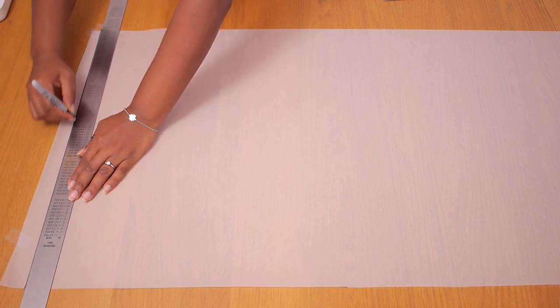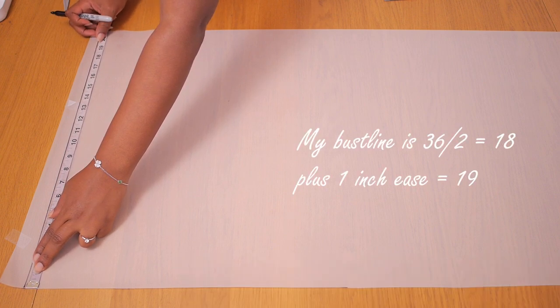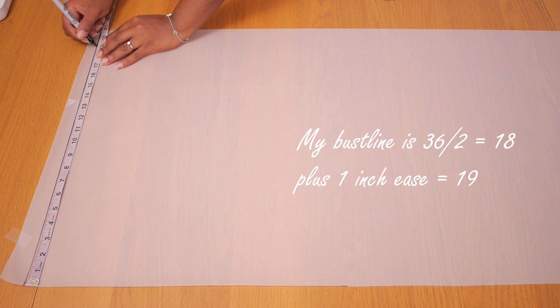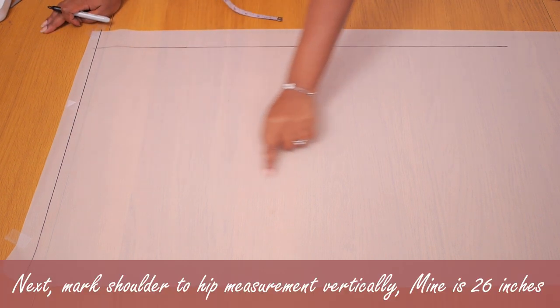I'm going to go ahead and plan my back bodice, drawing a long horizontal line. This is going to become my shoulder line later on. Along this line, I'm marking half of my bust line plus about one inch ease, so I ended up with 19 inches for my measurements. I'm squaring this line downwards to create something that looks like a square, so we can plan the back on one side and the front on the other. I'm drawing a long vertical line — this is going to become my center front line later on. We're going to be focused on the back for the first half of this tutorial.